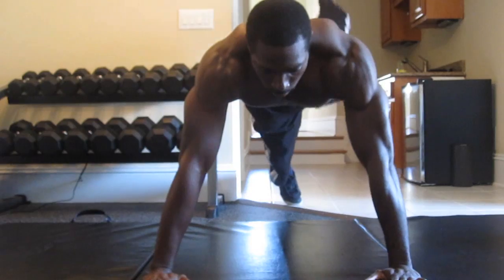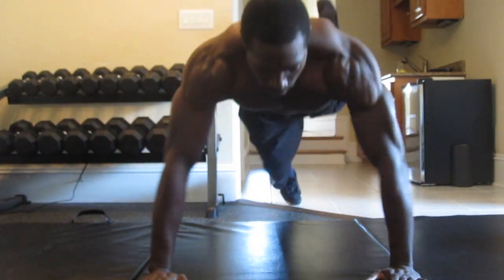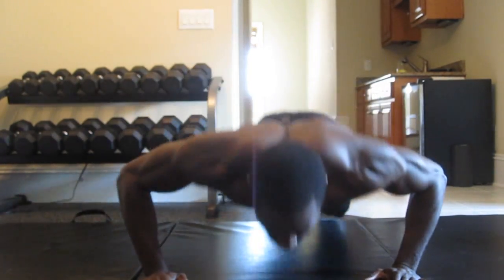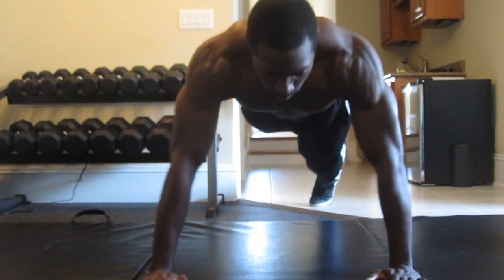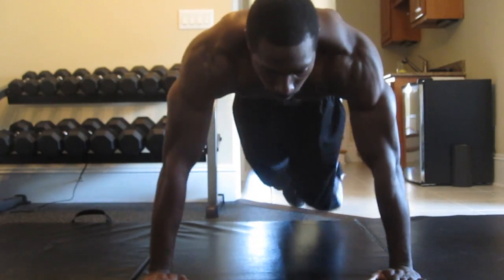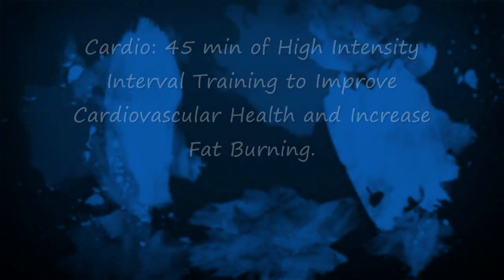Kickbacks, four times each leg. Go deep, contract the glutes, squeeze, then switch legs and do the same thing on the opposing side. Remember, you want to always lock out those elbows on each one of these push-ups. Last one — it's a push-up driving those knees forward, one on each side.